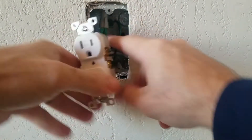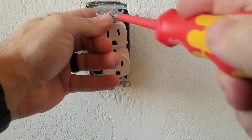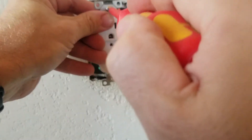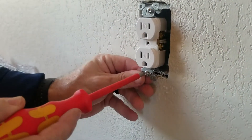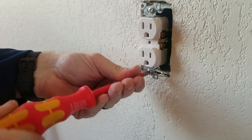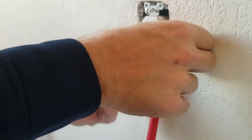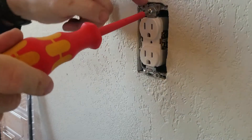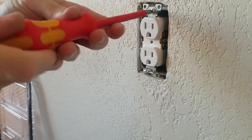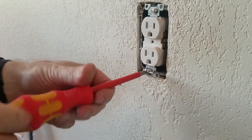Now push the wires back into the box as neatly as possible, get our screws started and put the outlet back in. After I get the screws started I like to press it back in there. Now I'm going to show you — if I tighten these all the way but the ears aren't touching the drywall, I'm going to have the same issue as that last plug.